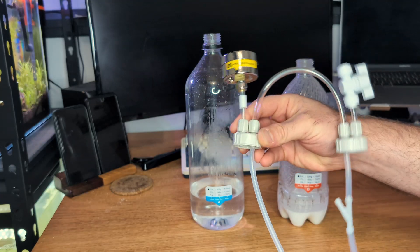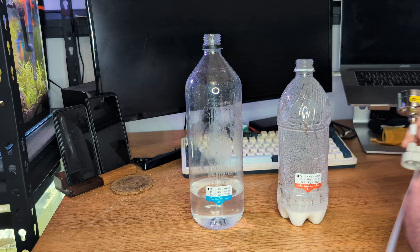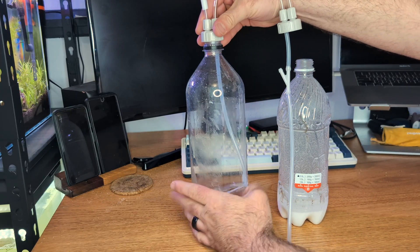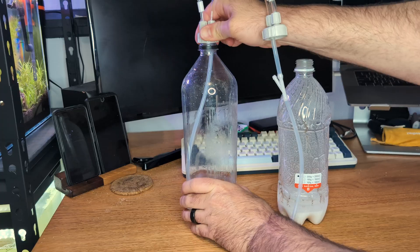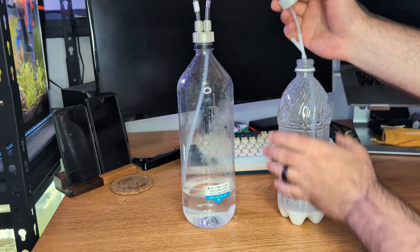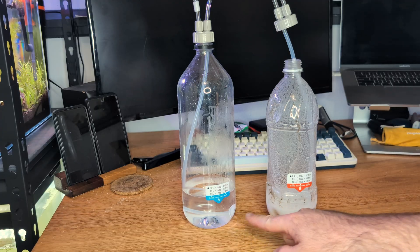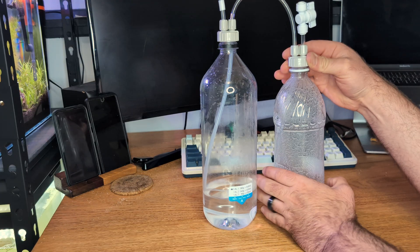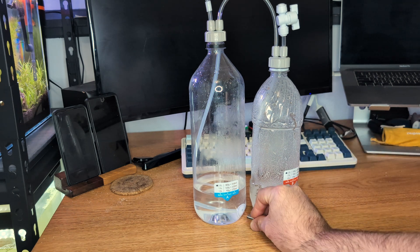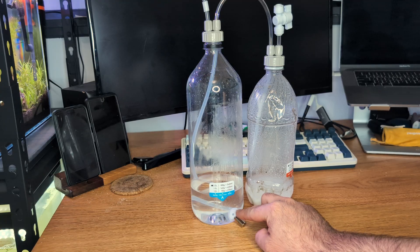Now it's time to assemble the unit — it's pretty straightforward. Label A matches up with bottle A and B with B. Everything's already plumbed up for you, which is pretty convenient. Make sure you get the caps on nice and tight. It's okay if you have a little bit of slack in the tubing — that might actually be useful if you ever decide to switch to a larger bottle. You're also supplied with a little magnet to ensure the diffuser always stays underwater.